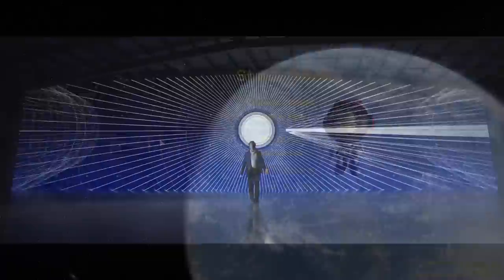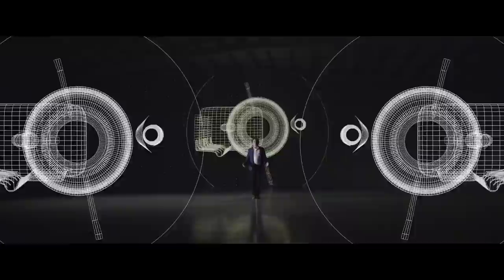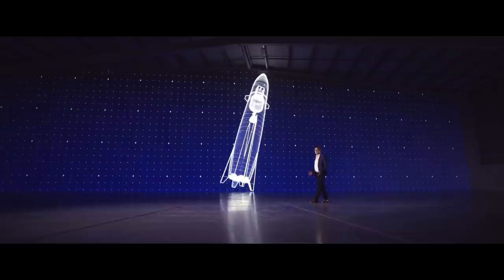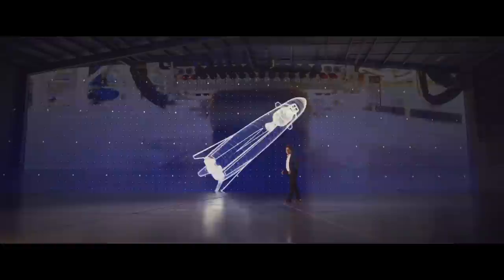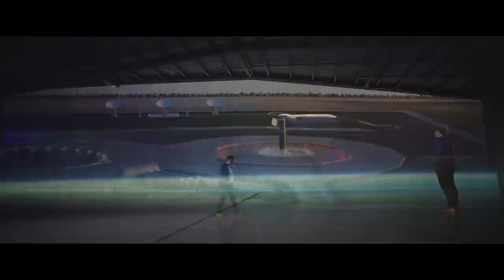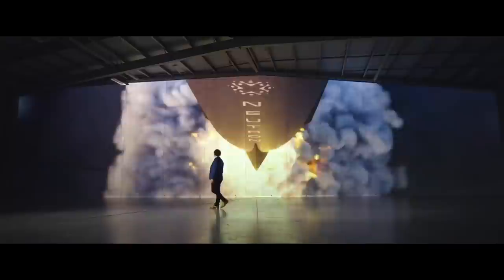Quick recap for those who did not watch the update video. Neutron is a medium lift launch vehicle currently being developed by Rocket Lab. It was originally unveiled in March of this year, but it has changed a lot since then. There's a seven meter wide rocket at the bottom, the fairing is five meters wide, and the rocket is 40 meters tall. It has seven methane-powered Archimedes engines on the bottom stage and one engine on the upper stage. It's built out of carbon fiber and can carry 15 tons to low Earth orbit, or eight tons if the first stage is reused.